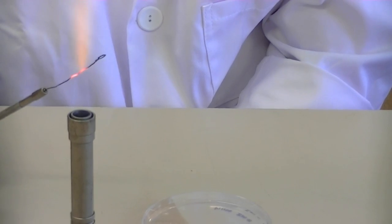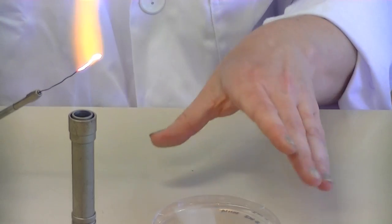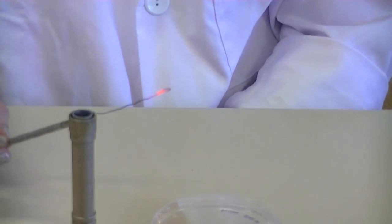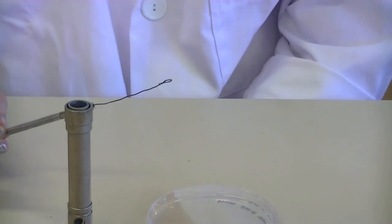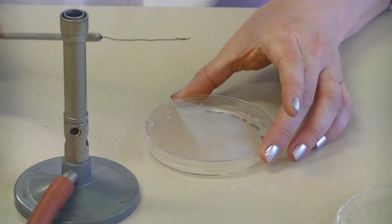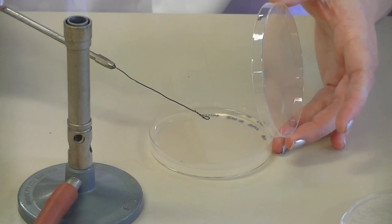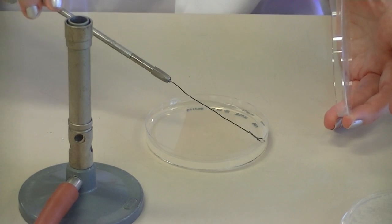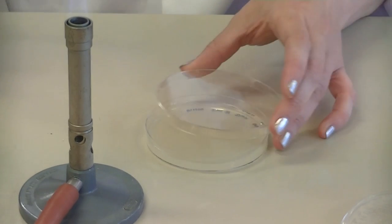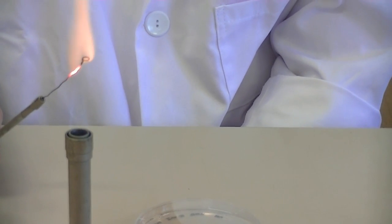Flame your loop again. It's really important when you're streaking that you make sure your plate isn't exposed to the air for very long — after each set of streaks, you should replace your lid very quickly. Once your loop has cooled, touch it to the surface to make sure it's cool enough, and then turn the plate and intersect your secondary streak lines to create your tertiary streak lines. Replace the lid and then flame the loop for the final set of streak lines.